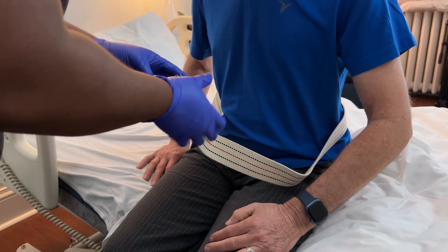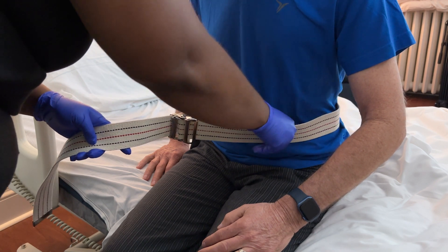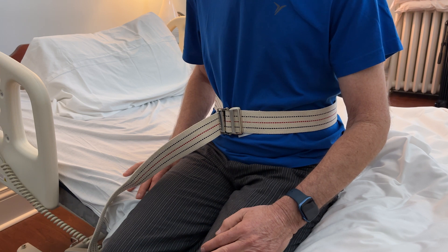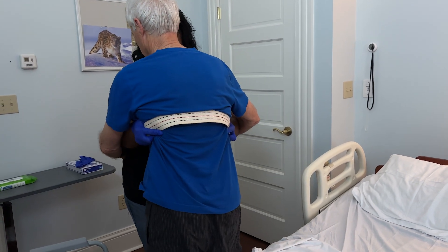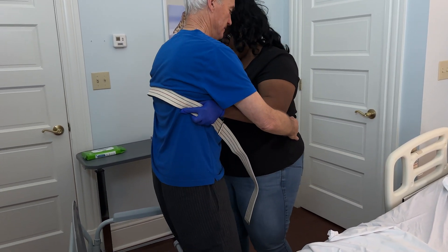Next, place the gait belt around the patient's waist securely. This will provide you with a firm grip during the transfer. Make sure your loved one is sitting on the edge of the bed with their feet flat on the ground. The pivot technique involves turning your loved one's body as a unit while maintaining their balance and support. Review the process with your loved one prior to transferring.